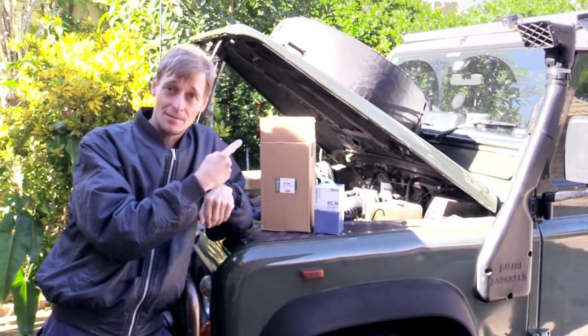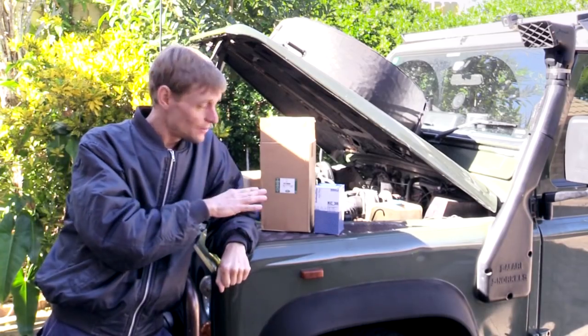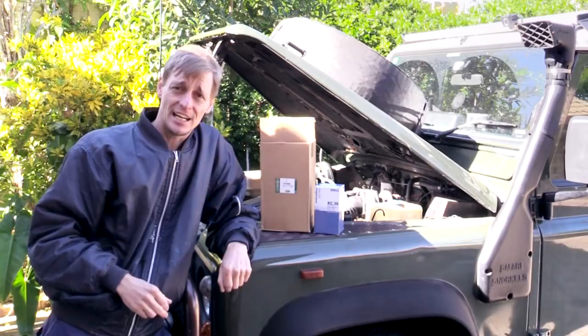I just take down the odometer reading and calculate how many kilometers until the next oil change. Let's get some of these filters in place now, and then we'll do a good look underneath the vehicle and check some of the other fluids to make sure everything's okay.